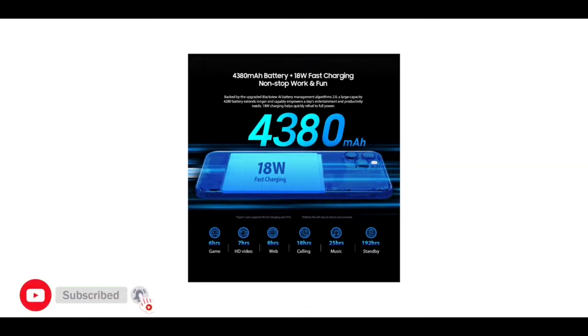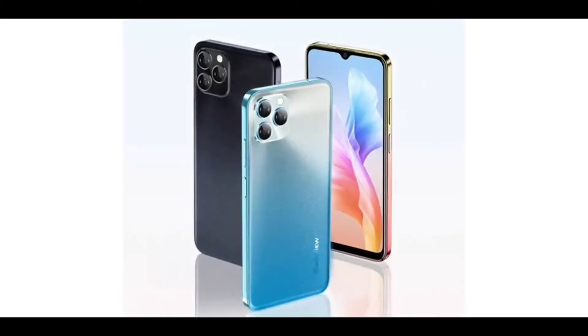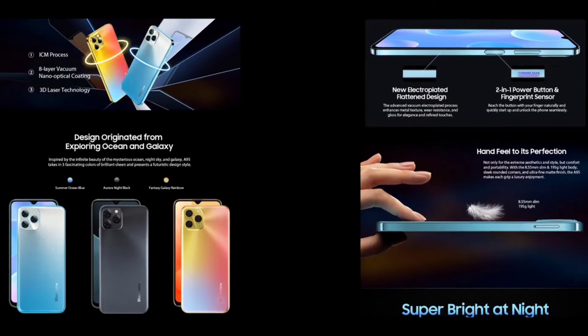The phone has 8GB of RAM and 128GB of ROM, which is very nice. It has a 4,380mAh battery with 18-watt fast charge support. The phone has a triple camera setup — the main camera is a 20-megapixel Sony IMX376 sensor, and the front camera is an 8-megapixel. It ships with Android 11.